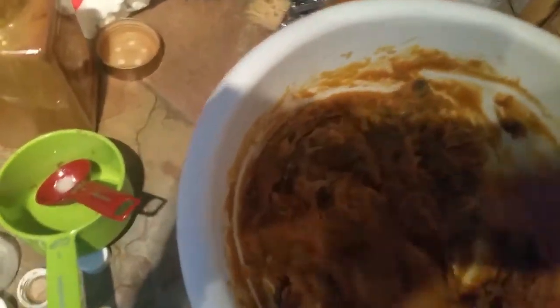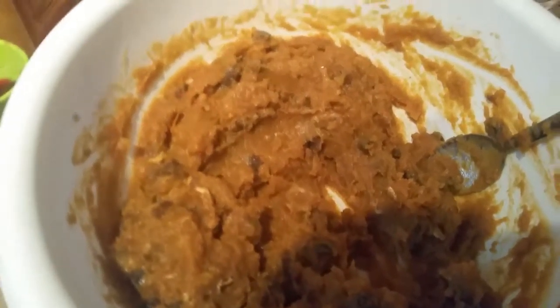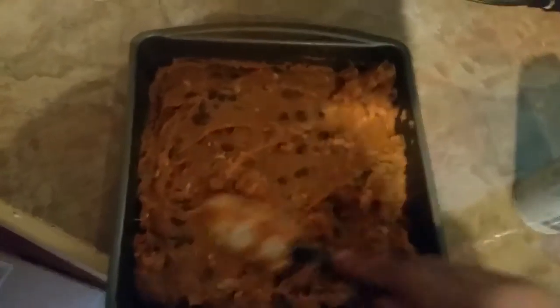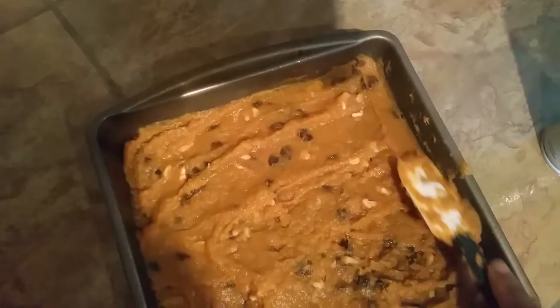I'm just stirring and combining all the ingredients together. It's very hard to hold the camera and do this at the same time, sorry about that. Once it reaches a mashed potato consistency, you can put it in an oven-proof container sprayed with non-stick cooking spray, and spread it out evenly. My pan is a little small, but any size pan is fine. The benefit of a larger pan is you get to use more marshmallows — I just used one bag.